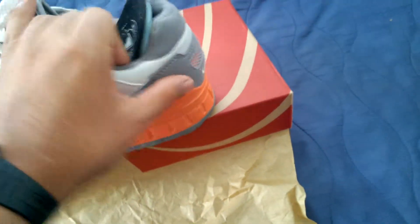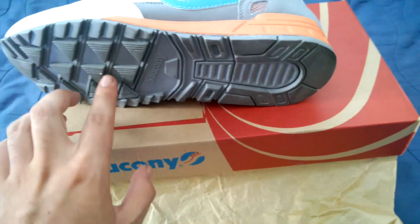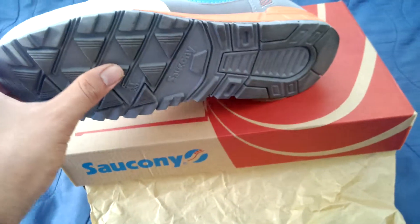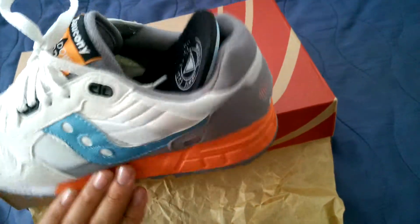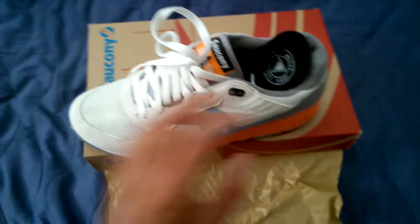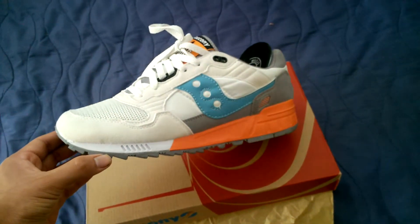It also has gray right here on the bottom part and on the heel, and that complements the bottoms — the outsoles are gray as well. You can see a little bit of dirt, but I try not to wear these too much, especially because they're white.